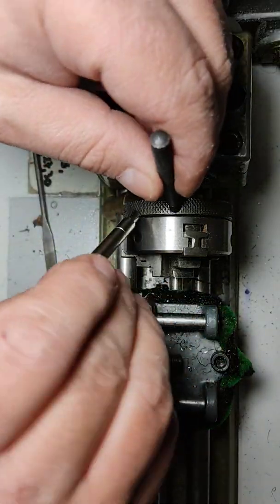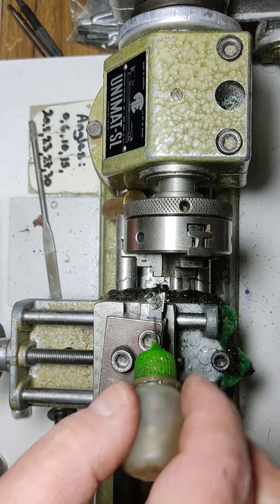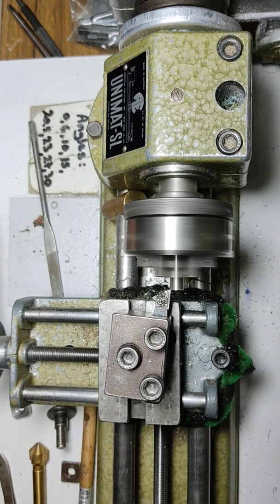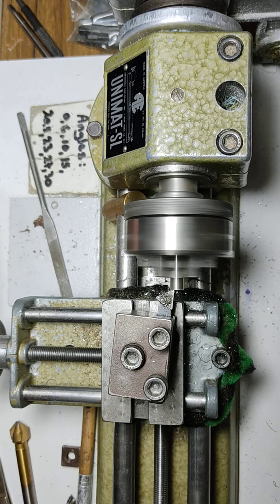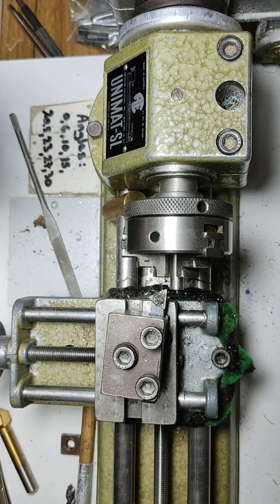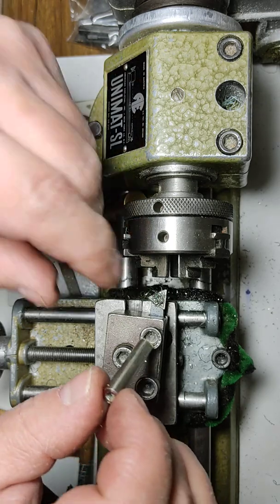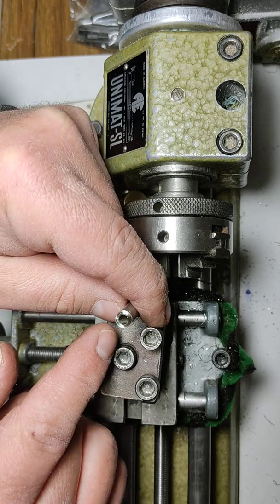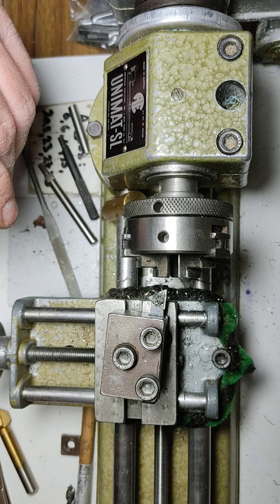Let's give it a go. This is a piece of stainless steel 316 — see if we can face it. There's some chatter and noise, but we semi-faced it. I just didn't want to spend the time facing it completely. We got it nice and smooth. This holds — the head holds the mount really, really well.